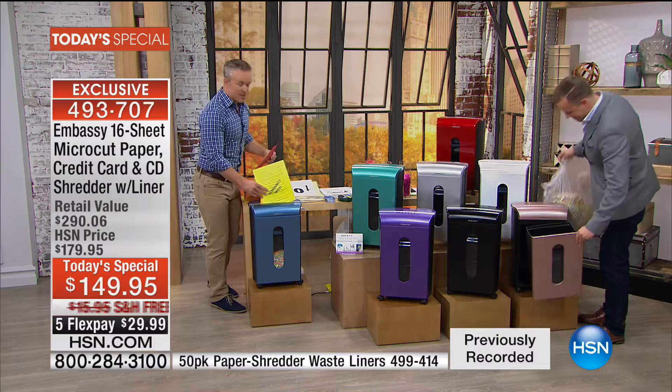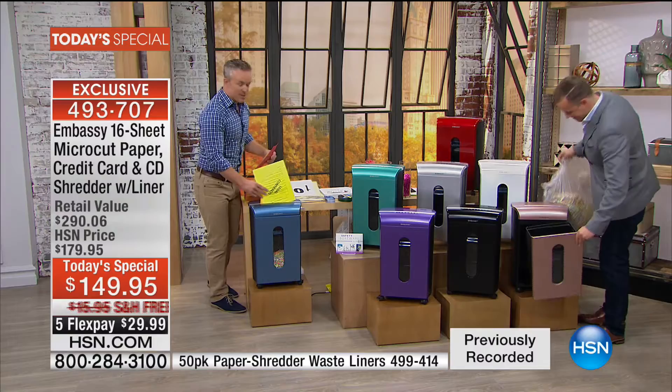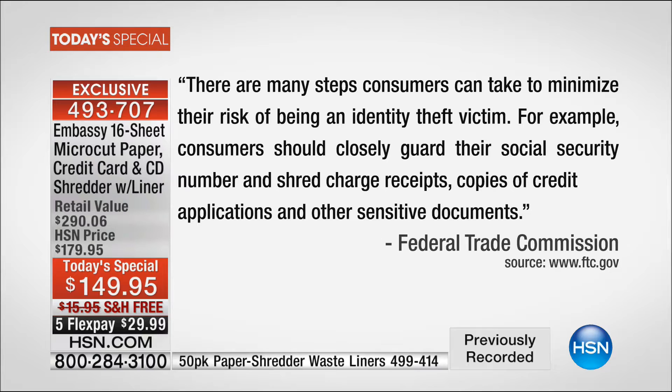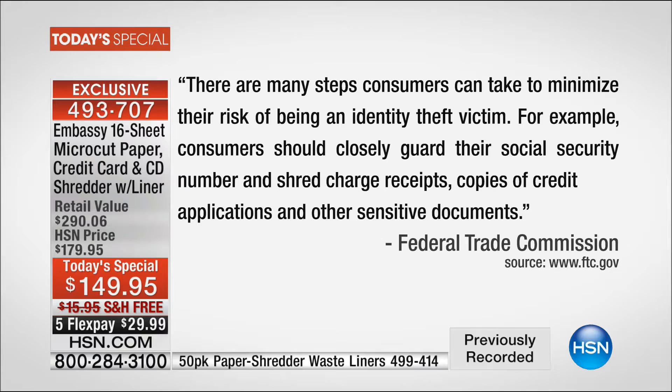Bill Duggan is here. Bill, Embassy has really knocked the doors off of this offer — you're getting more sheets shredded than we've ever offered before, more storage, more security, more features. And why is that important? At the end of the day, all the stuff that goes into the shredder is our identity. That's why the Federal Trade Commission says we need to shred our documents.